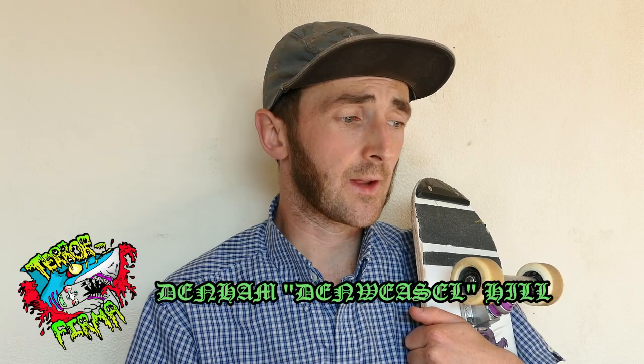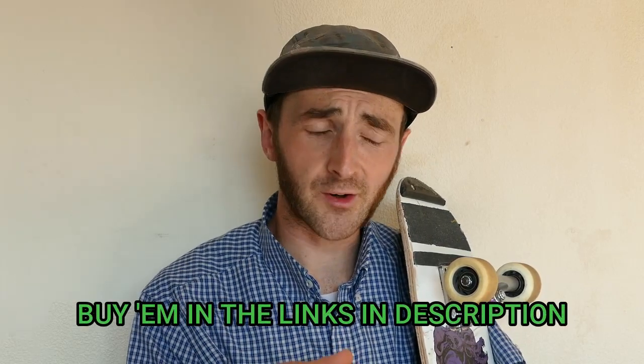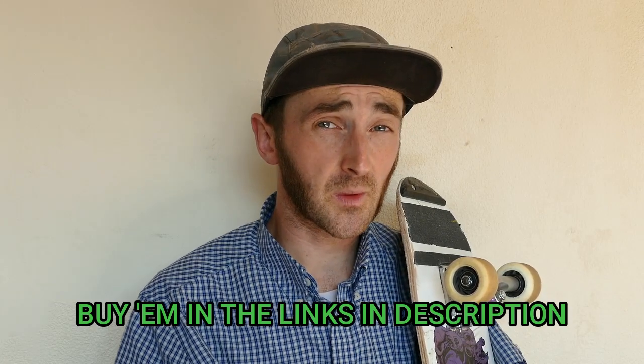Hey guys, how is it going? A bit of a different video today — I'm going to give you a bit of a review on something, which basically involves me talking at length about a thing which you can probably do yourself. But sometimes people just like to hear someone else talking about it. So today I'll be talking about the Paris trucks freestyle truck. I've started using these fairly recently — this is a first impressions review from what I've picked up about them in the past week or two.